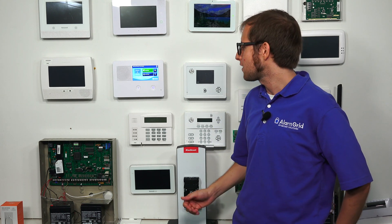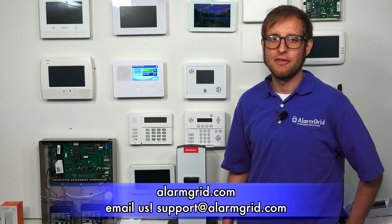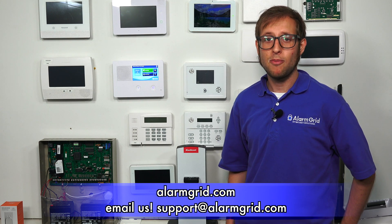That's how you add a Z-Wave device to a 2GIG GC2e security system and how you use the device on the system. If you have any questions about Z-Wave devices or the 2GIG GC2e, send an email to support@alarmgrid.com and we'd love to help you out. If you found this video helpful, give it a thumbs up, and remember to subscribe to our channel for updates on future videos. Thank you.